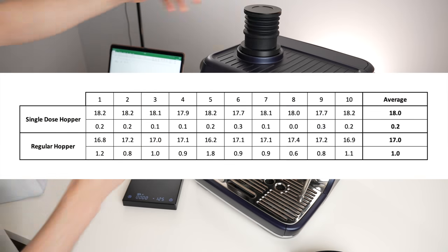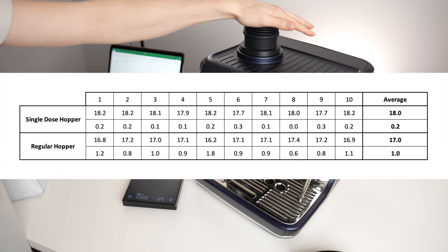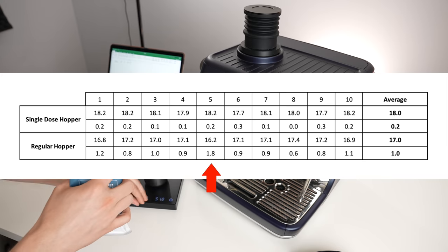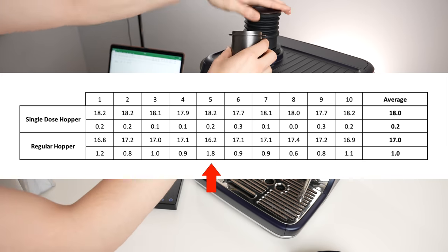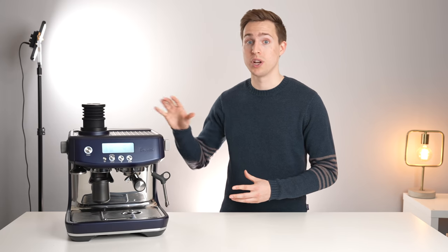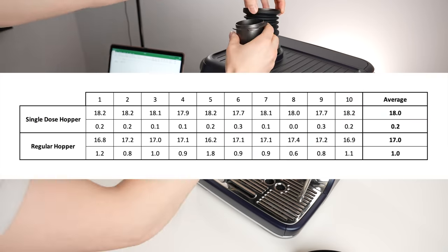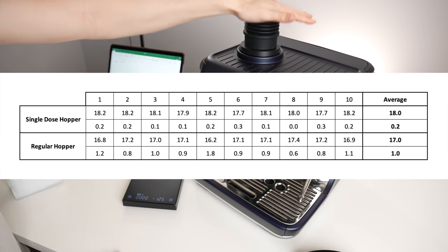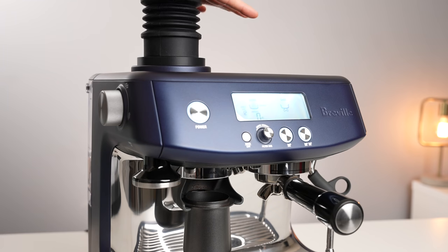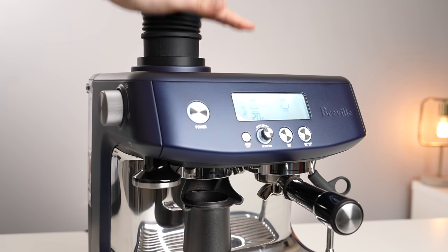On average, the Breville grinder retained around one gram of coffee with the standard hopper attached, except for in one instance where it held on to almost two grams. This means that on average you're drinking one gram of stale coffee in each shot that you make, unless of course you're brewing back to back shots or you purge out the old stuff first. With the single dose hopper, the grinder retained only 0.2 grams of coffee on average, which is very impressive, but also not really surprising when you see how much coffee it forces out after the grinder is already stopped.